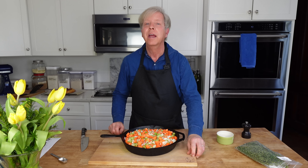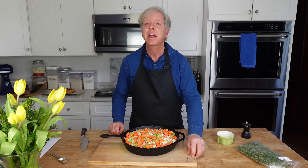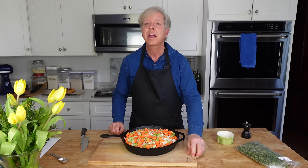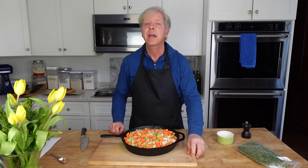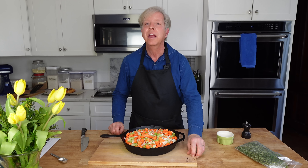While the dough is chilling, I'm going to make the strawberry filling. Take a half cup or 100 grams of granulated sugar, put this in a medium to large bowl, and then add three generous tablespoons of cornstarch. Cornstarch is going to thicken the strawberry juices. Whisk to combine the sugar and cornstarch.